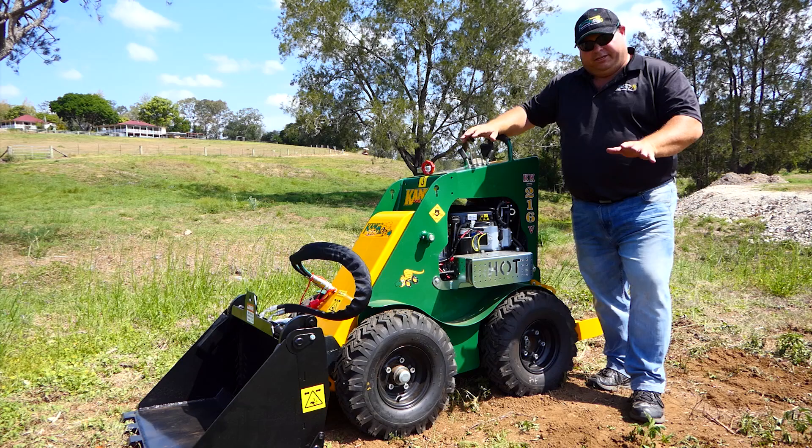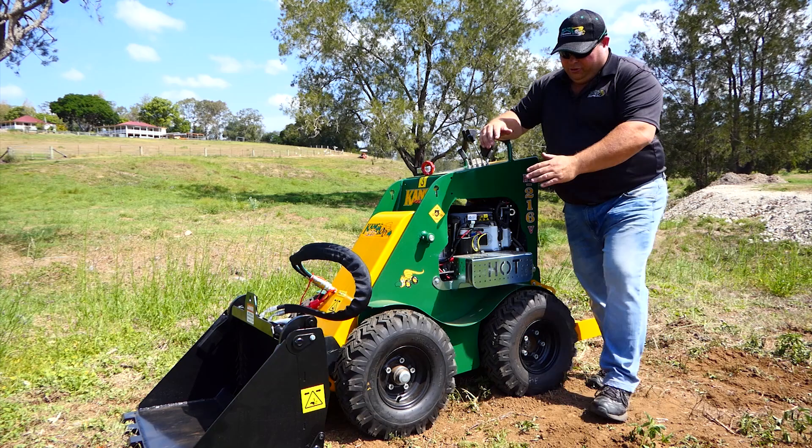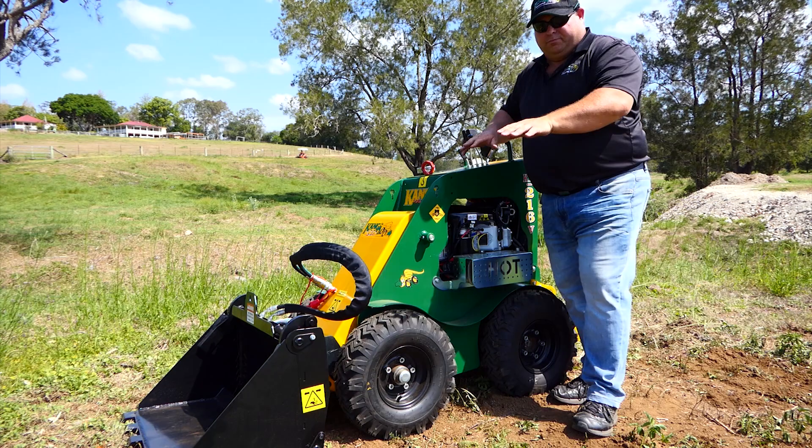There are a couple of different variants with wheels you can get. This has the lug turf combo tyre, which has a combination of a little bit of lug for ease of digging but not too aggressive. You can get just a pure turf tyre, which is better for turf care and doesn't screw up the ground as much when you're turning on turf.